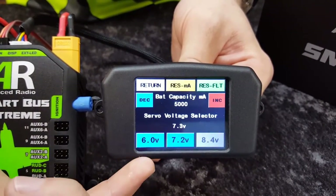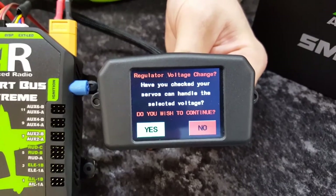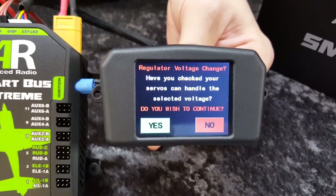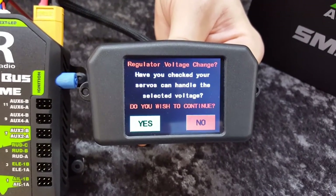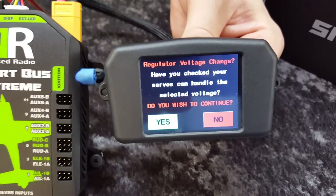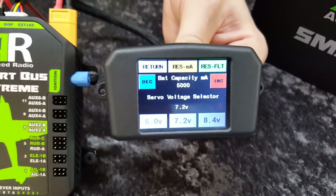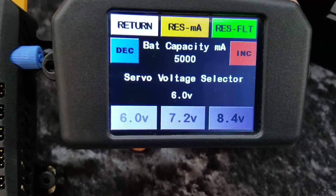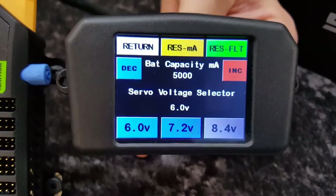We'll show you how to change the regulator now. Currently it's set to 7.3 volts, and if we hit the 6 volt button, it shows up a warning, ensuring that you know your servos are 6 volt or 7.2 volt capable. That's a safety message — make sure your servos are capable of the voltage you're setting. A lot of servos these days are high voltage and capable of 8.4 volts, but some are still on 6 volt. So we'll hit yes, and the voltage goes all the way down to 6 volts and the screen comes back.